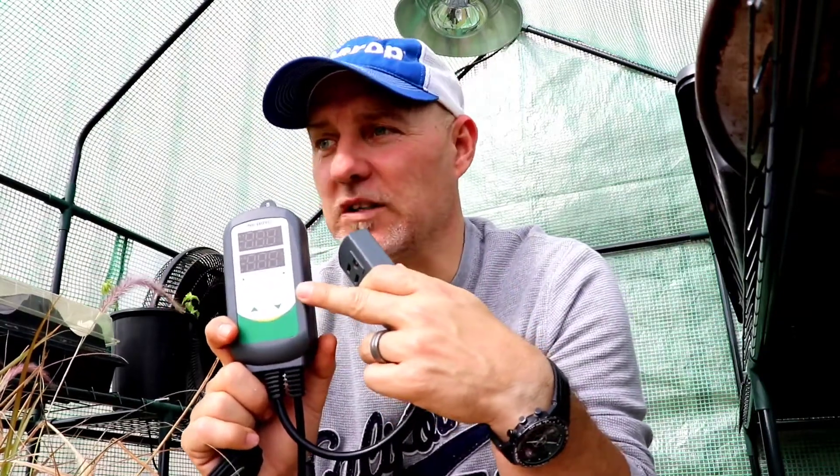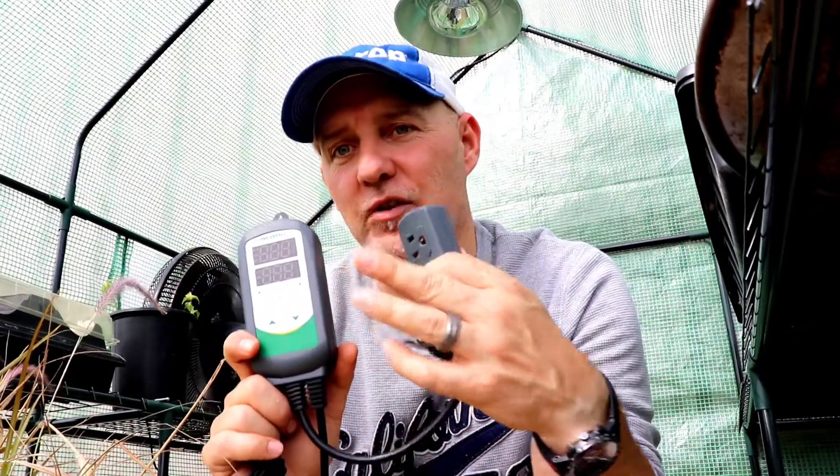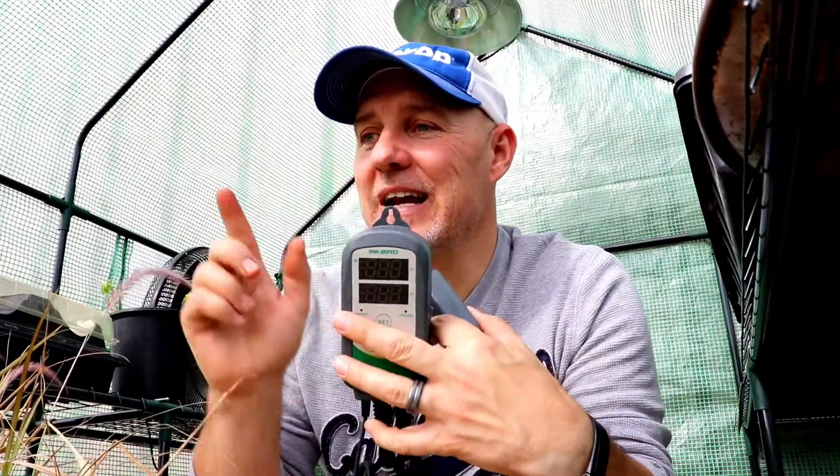Otherwise, for a unit set at 75 degrees, as soon as it gets to 76 it'll kick the fan on, and when it hits 74 it'll kick that lamp on. The best thing to do is just unplug everything, let it run for a day through the heating and cooling cycles, and then you're good to go. This might end up as a giveaway, so if you're interested, leave a comment below. If you're enjoying this series, leave comments, click like, click subscribe, and hit the bell notification. Let's take a look at some of the plants in here, and then we'll go inside and run it through the paces.